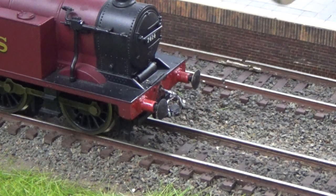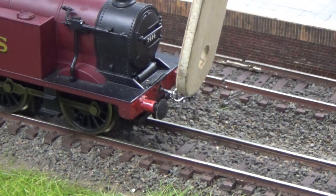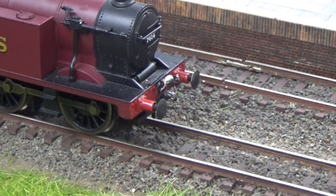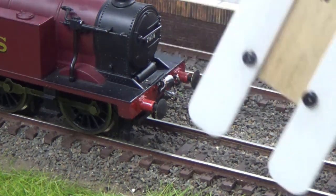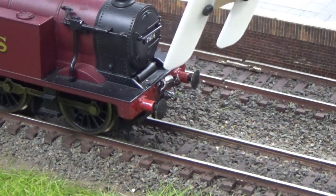I'll show you how the shunters pole works on this particular coupling. I simply hold my shunters pole upside down, bring it over near the coupling — it's connected — and I'll just lift it up. It's as simple as that. To get it back down again I just use the other end of the shunters pole.